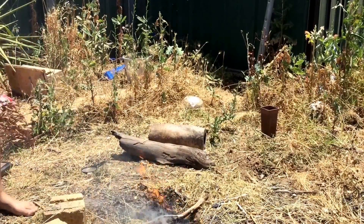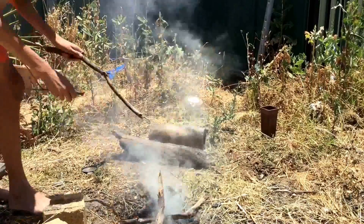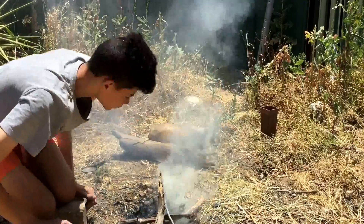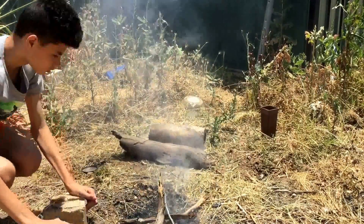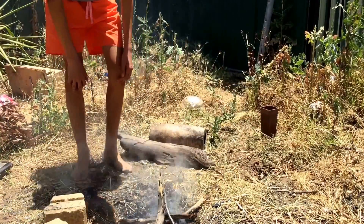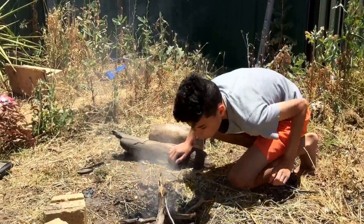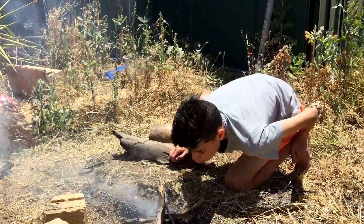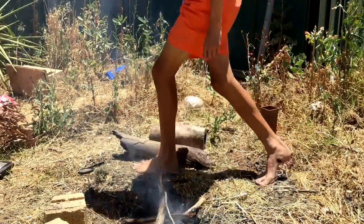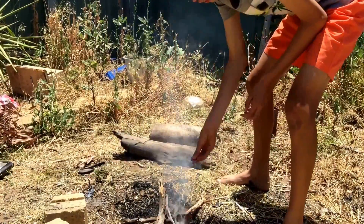And then you start adding your sticks. It might go out, but you've just got to keep blowing. There we go. Now the smoke is blowing on grass seeds so I might have to go elsewhere. There we go — now that will run into your sticks and relay your fire. Grab some leaves, it doesn't matter what leaves, to keep your fire going.